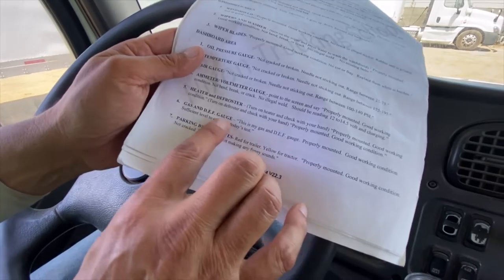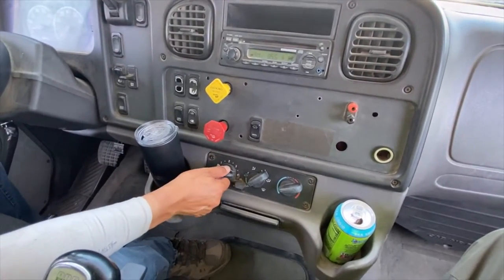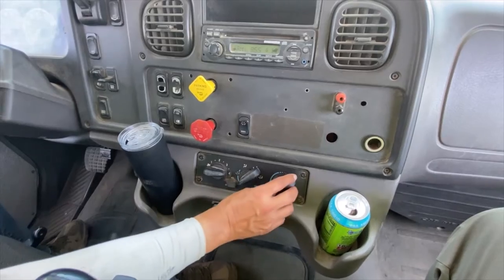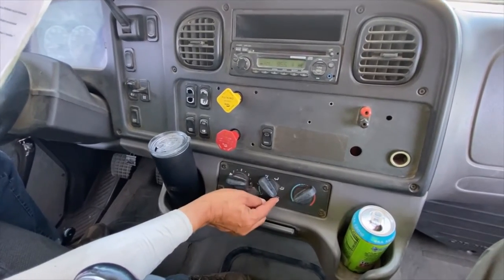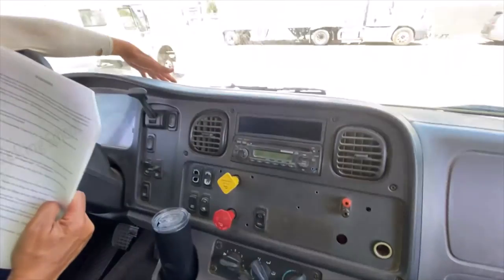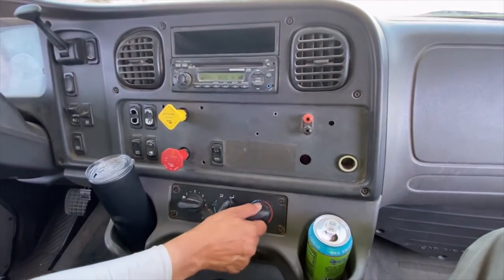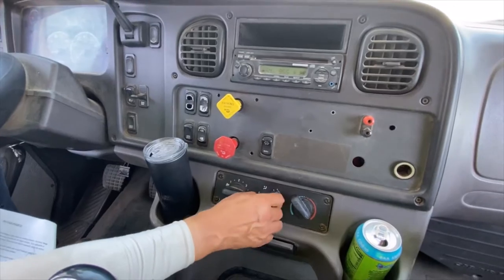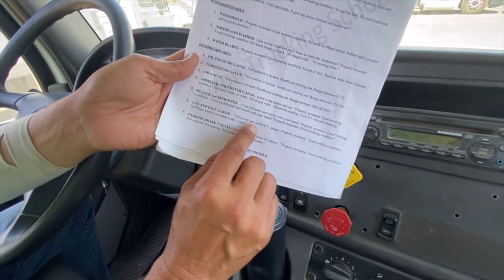Heater and defroster: for the defroster, you turn it all the way to the defrost position, put your hand out here and feel that it's working properly. Then for the heater, you turn it all the way over and feel it working down here — heater is working properly. That's how you check your heater and defroster.